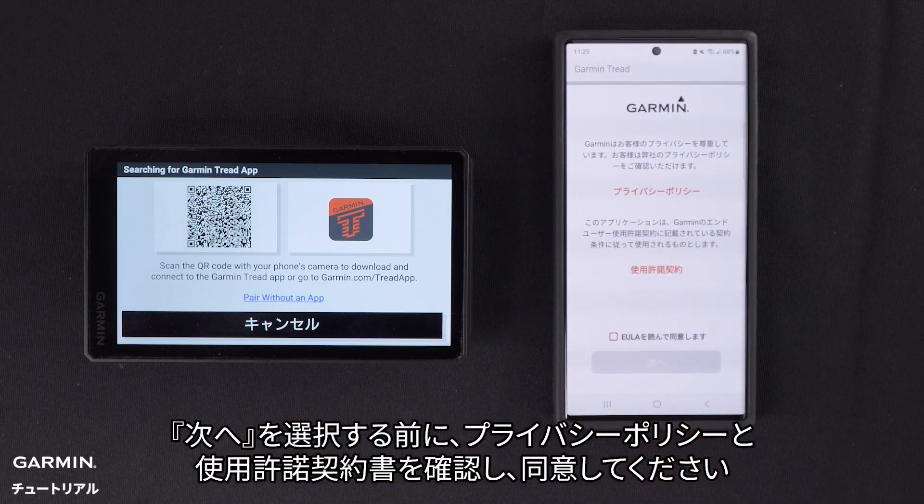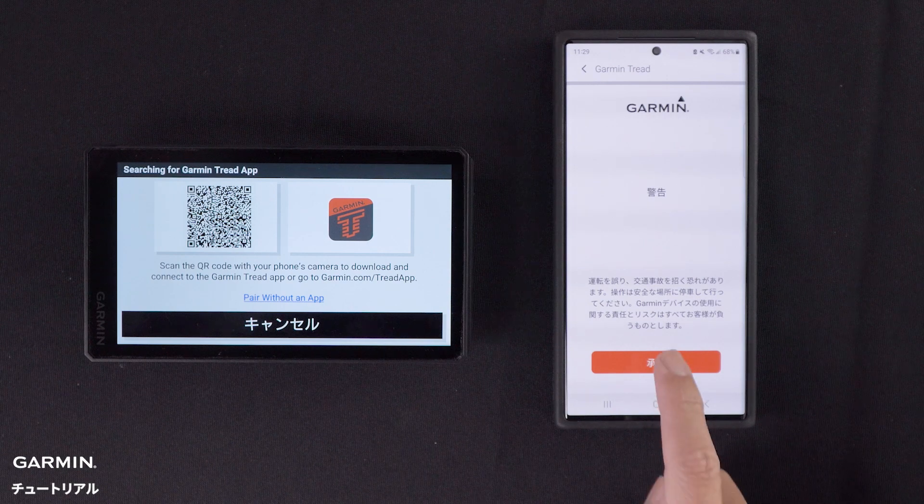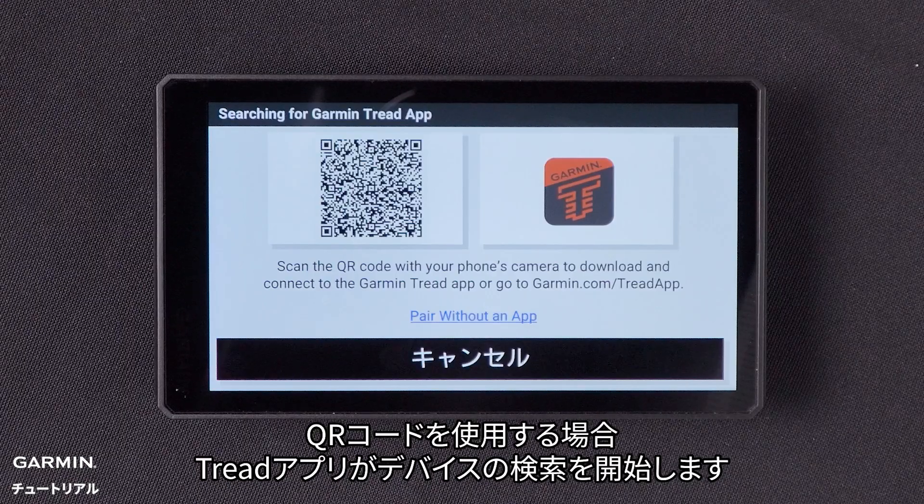Review and agree to the privacy policy and license agreement before selecting Next. Read the warning and select Agree to continue. If you used the QR code to locate the Tread app, select Continue.